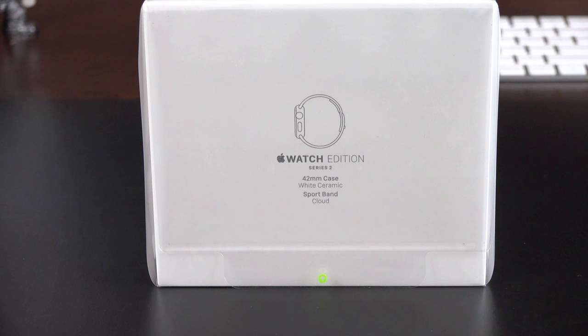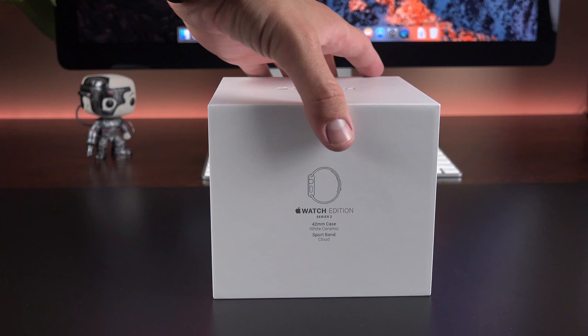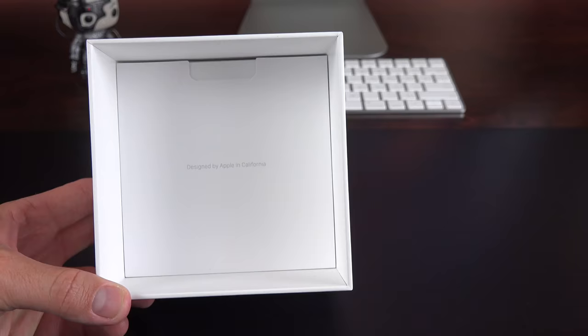Unboxing the Apple Watch Edition really isn't as special as it was with the gold Apple Watch. It's basically like unboxing a stainless steel Apple Watch, but we do get some additional accessories. We're going to remove the plastic and lift up the lid, and inside we'll see the hard white plastic shell which houses the Apple Watch. We'll save that for last and get to the accessories, which are a bit different here.